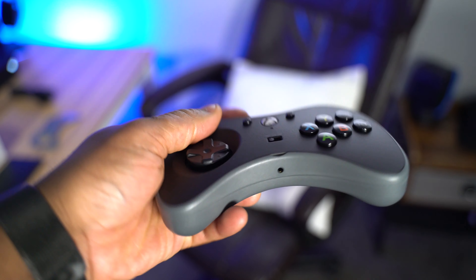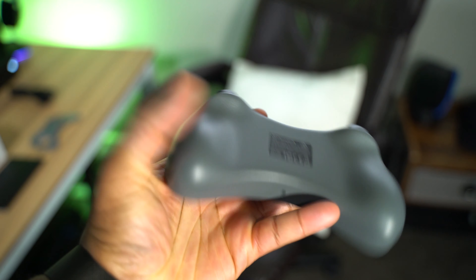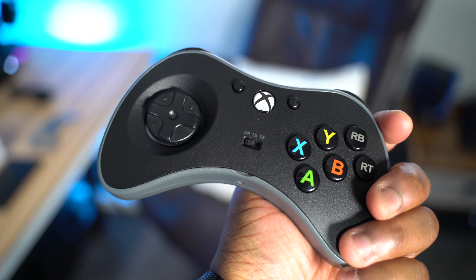Even though it's kind of small, it is really comfortable. You got some pretty decent grips on the back, just to make it a little bit more comfortable while you're playing it for long durations. And they did make it for the Xbox One, the PS4, and the Nintendo Switch, so no matter what console you normally play on, you do have a controller available to you.